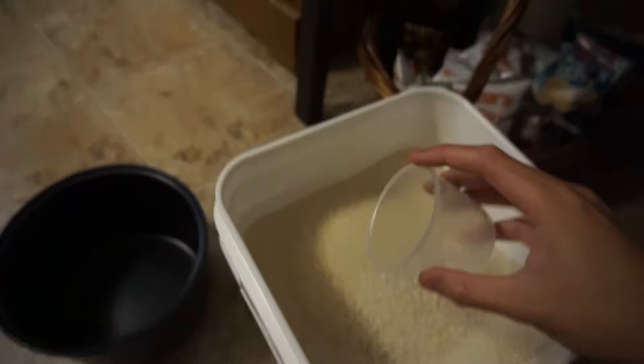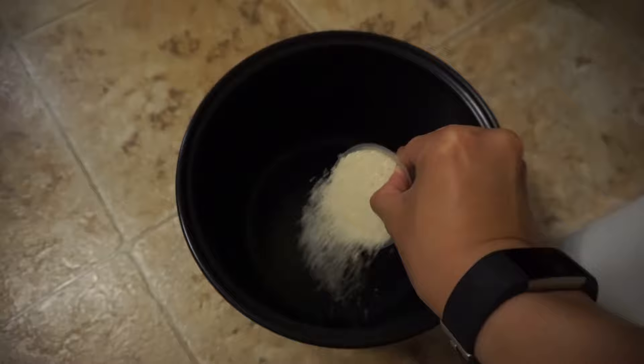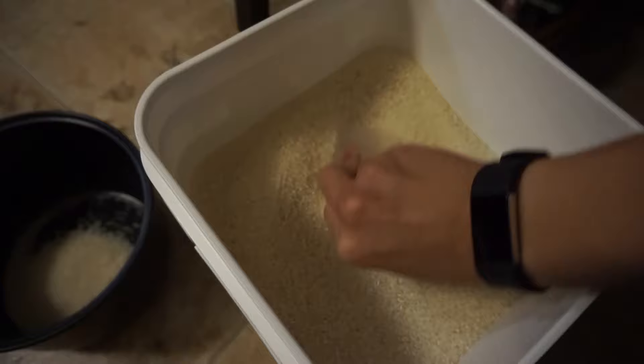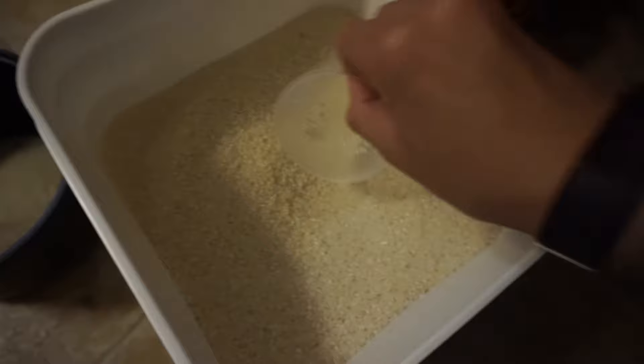First thing you're going to want to do is measure your rice in cup measurements. Let us take a second to appreciate this beautiful sound — call me weird but I just love the sound that rice grains make when hitting the empty bowl. So for this demonstration we're going to be cooking three cups of rice.